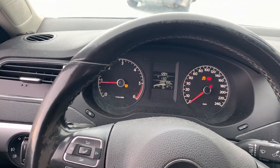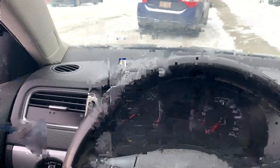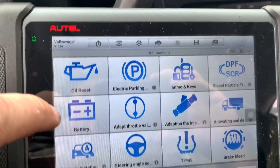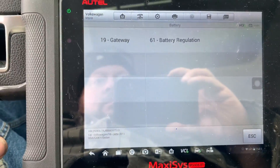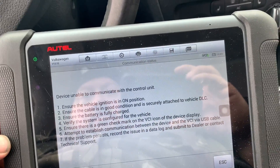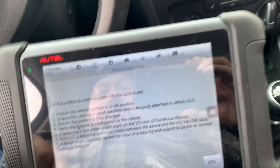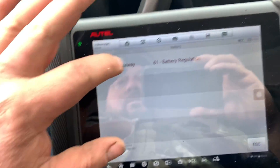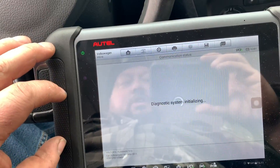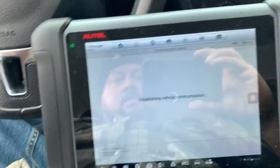It fires right up. I don't think there's a battery module — we'll soon find out. Yeah, unable to connect — that means there's no battery module, so there's no registration to be had. Which is what I wanted to know.